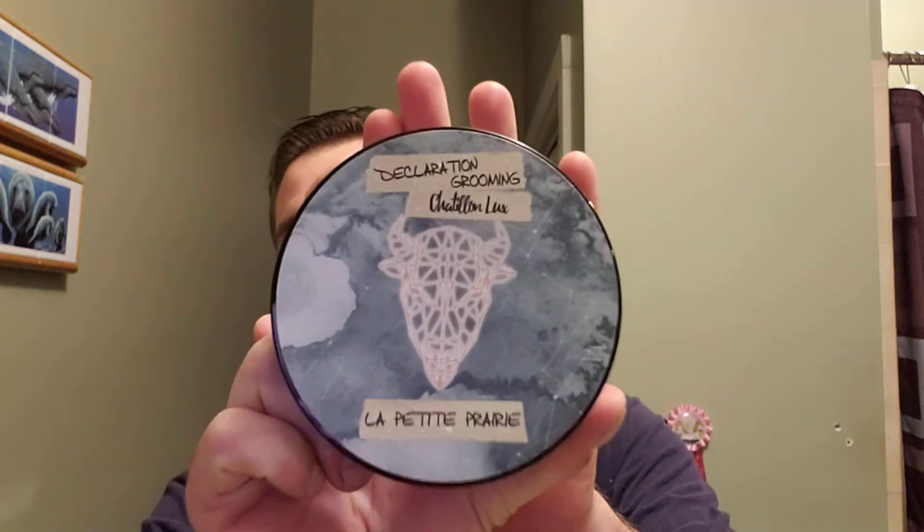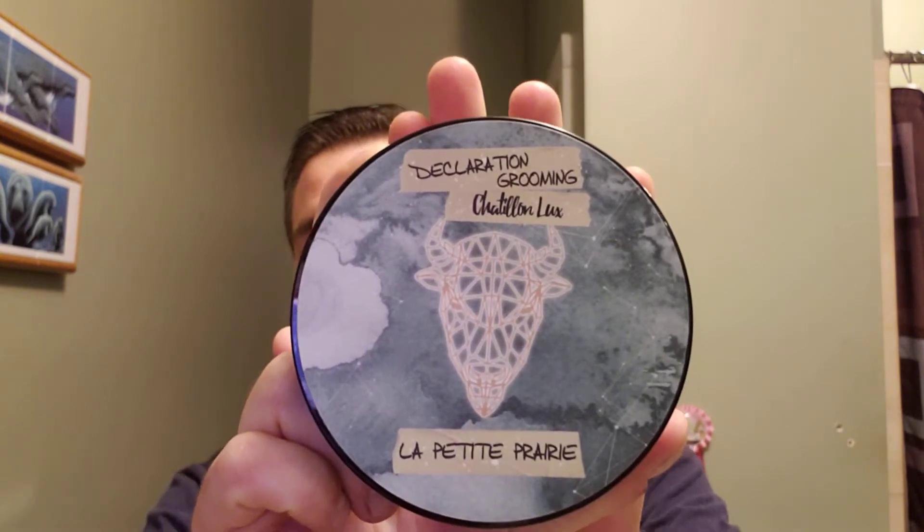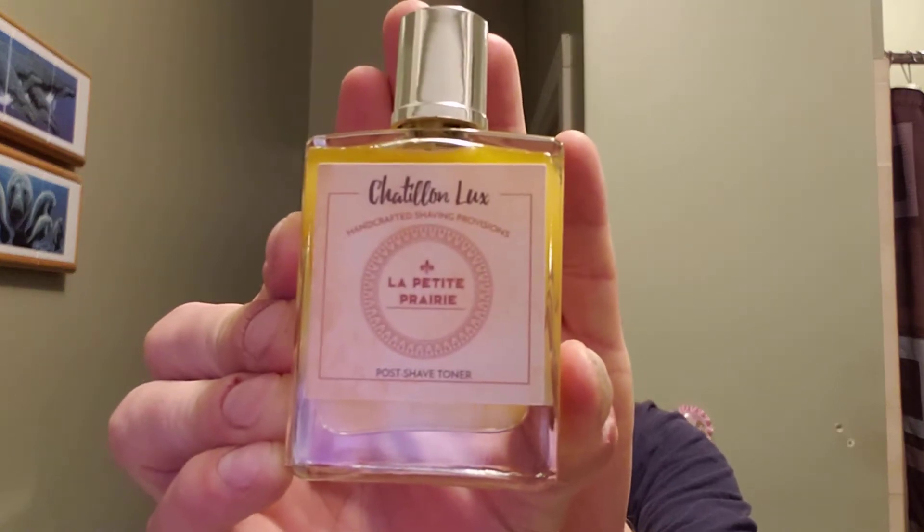Hey guys, Marion the Barbarian coming at you again with another shave. Thanks to the Chief being on top of his game, I got this in today. Evidently he did fight his girlfriend and he got rid of it. Declaration Grooming, Chetillion Luxe, La Petite Prairie, and the toner.